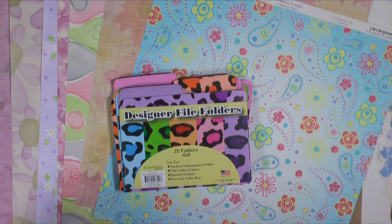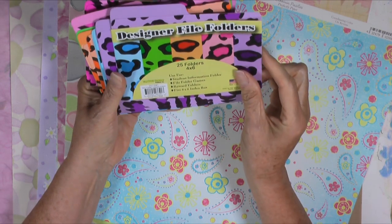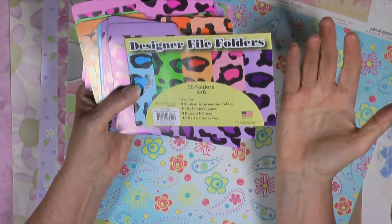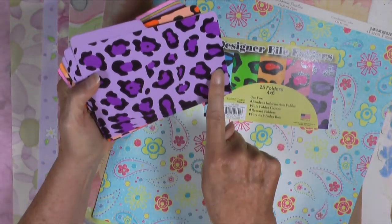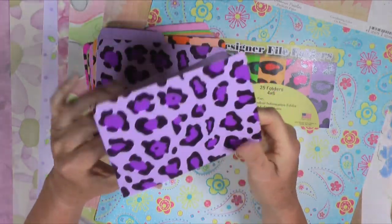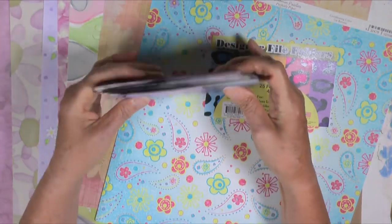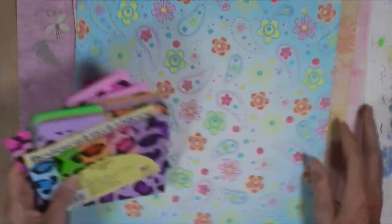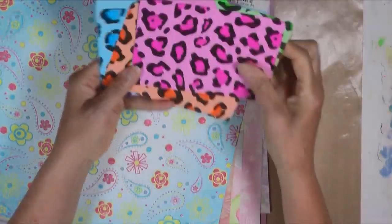Here's what I found. I dug through my drawer of odd things and found these designer file folders that I've had for a long time. I got them at the parent teacher store when my sister visited — I don't know, a billion years ago. I pulled those out thinking maybe I'll put some borders on these at the bottom, on the back, or down the side. Then come back later and put some gesso and paint and change the appearance a little bit. I also pulled out scrapbook paper — I'm going to tear strips to make my borders. I'll pull out a file folder for each color.